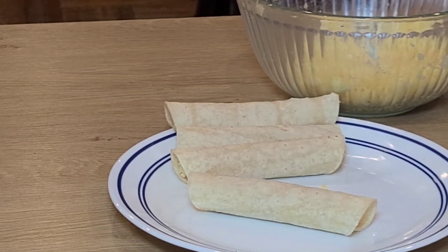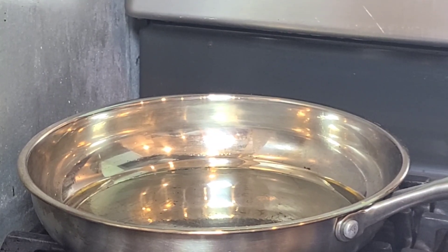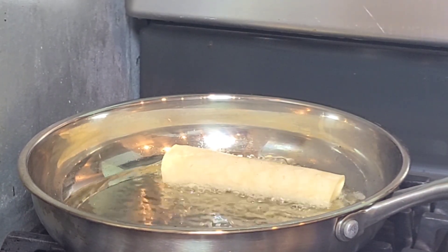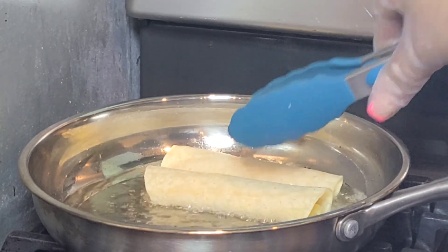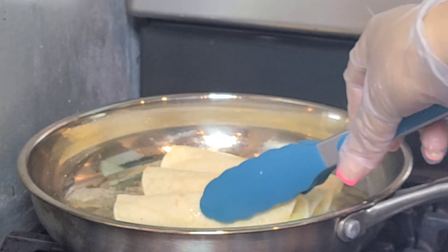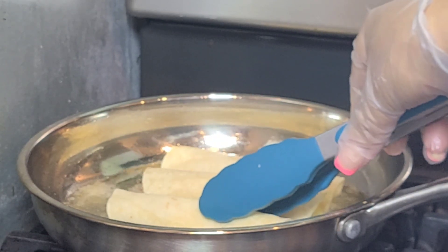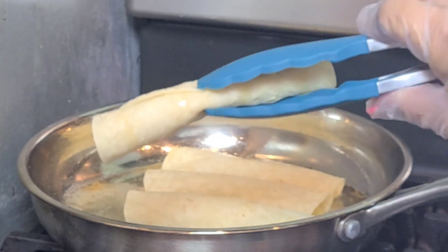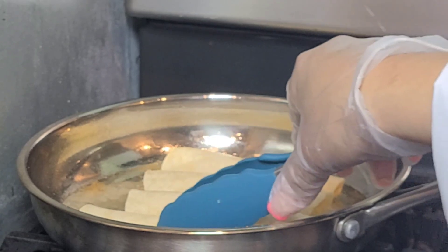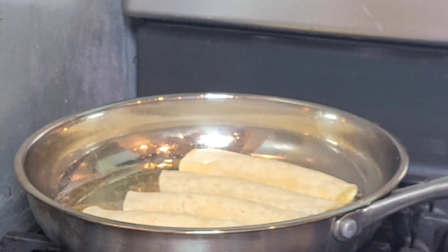We're going to fry our tacos dorados. If you're planning to do some dairy meals for Hanukkah, these tacos dorados will be a great idea. Make sure you put the ending of the tortilla face-down to hold the taco so it won't open while cooking. Fry your tacos on medium heat and then start flipping them.